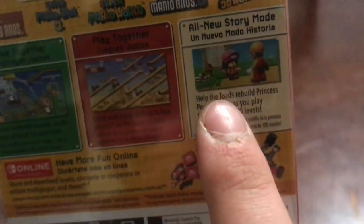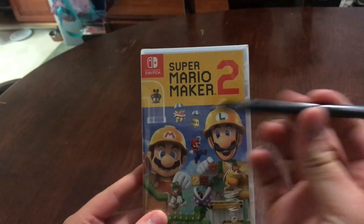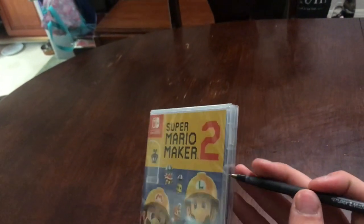And then you have Mario, Mario 3, Mario World, New Mario, and then Mario 3D World. Then it says 'Make Together' — that's co-op making — 'Play Together' — co-op playing — and then 'All New Story Mode', which we'll do. And then it's just advertising the Switch Online, so yeah, pretty cool.